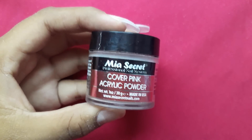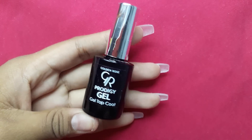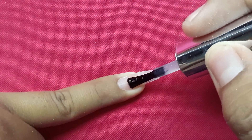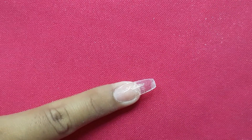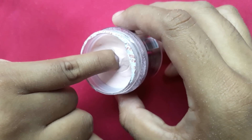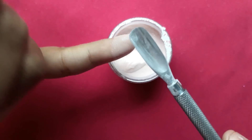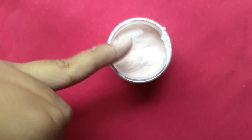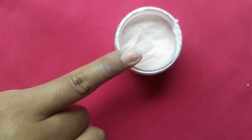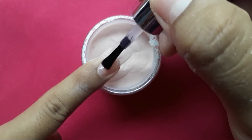I will be using Cover Pink Acrylic Powder by Mia Secret. I am using Golden Rose Gel Top Coat — this is my favorite top coat, it just air dries. First you want to apply a thin layer of top coat on 80% of your nail, then dip it in the acrylic powder. Right after, you want to do the second layer, let it dry, and go over to the next layer.